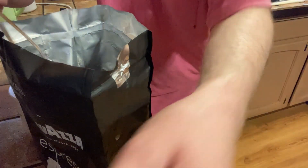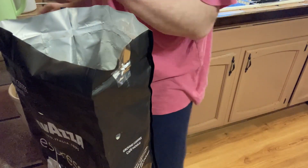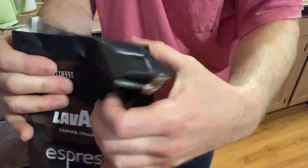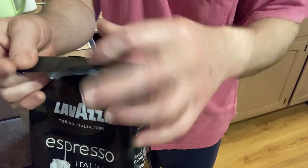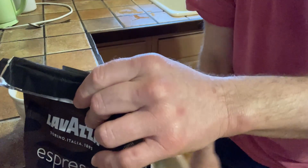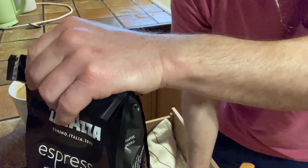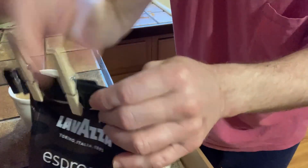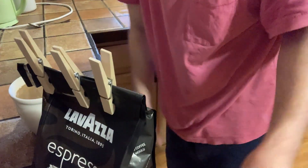If you grind it yourself, a lot of times it's not going to be that finely ground, so it's kind of nice. Yeah, it smells really good and it's easy to seal. You can just do this, and then I have clothespins — you can take these clothespins and put them on it. Boom! Look at that — now it's sealed, so that works perfect.